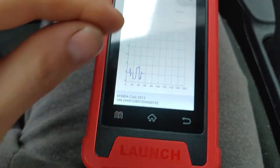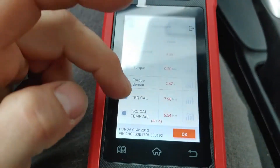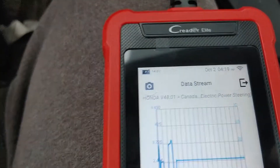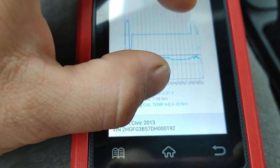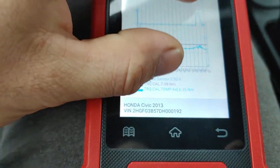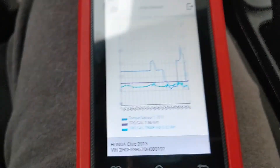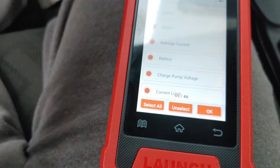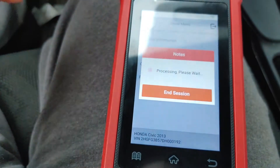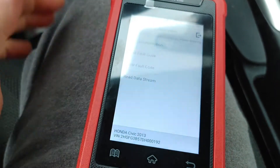It always gives you an indication of your battery voltage. Check all your powers and grounds before condemning a module. Everything's working the way it's supposed to — pretty responsive on the graph. We can have up to four PIDs on one graph. We'll try that and here we have three PIDs graphed simultaneously. The data stream shown here is always present. For an entry-level scan tool, it's doing pretty good — there's a lot that can be done with this.